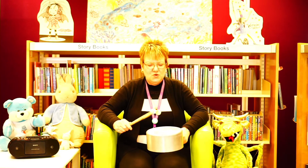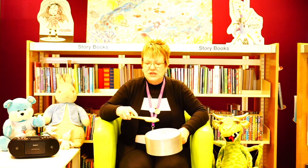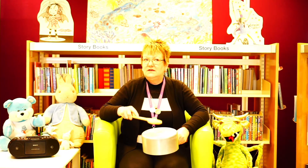Our next rhyme is Anansi plays with one drum. This is our fantastic drumming song. I know that not everyone will have a drum at home, so I have brought a saucepan and a wooden spoon to play the drums. If you've got your drum or your saucepan and your wooden spoon ready...